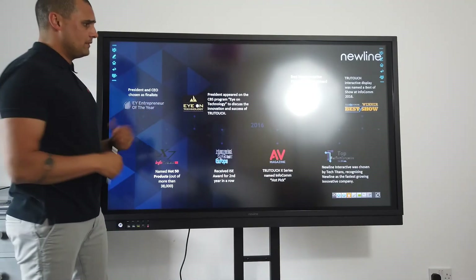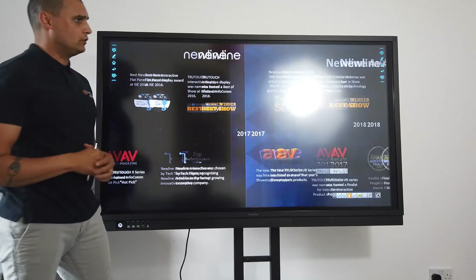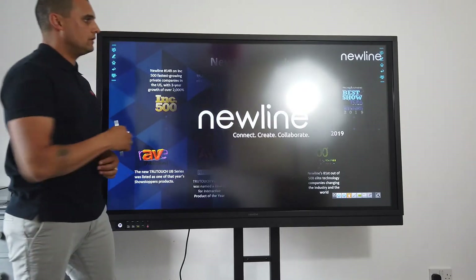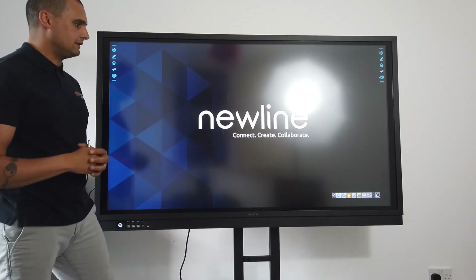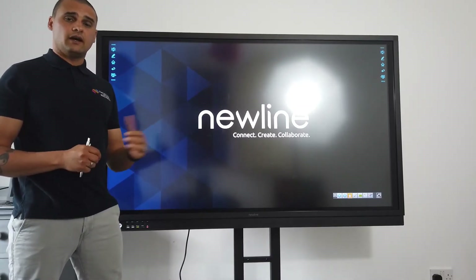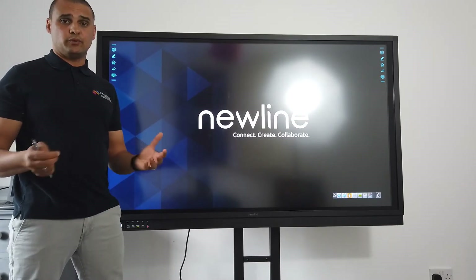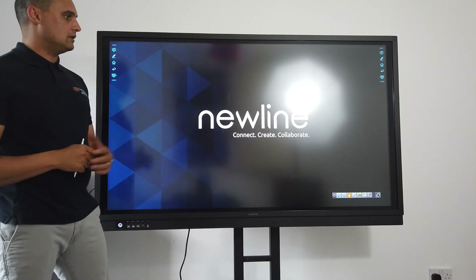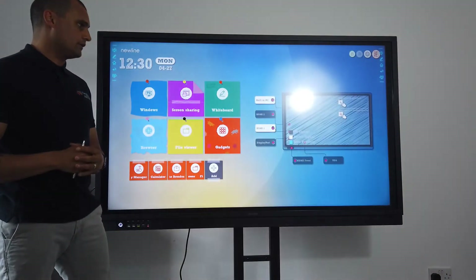Don't just take our word for it — Newline have won numerous awards over the last two or three years, including Best in Show and award finalist in 2018. Hopefully over the next few minutes you'll see that Newline is definitely the right product at the right price. I'm just going to press the home button and come back to the inbuilt computer on the screen.